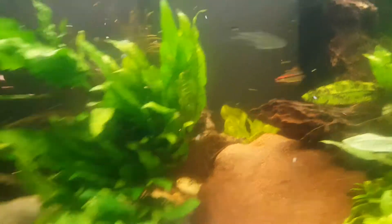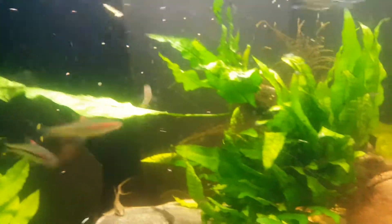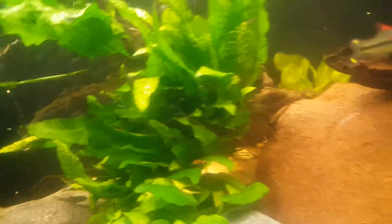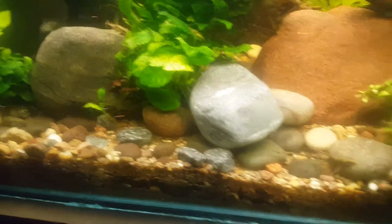Glass needs cleaning. Scissor tiles. Well, whip tails.